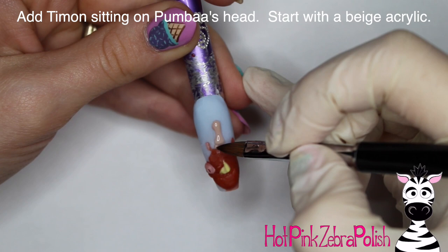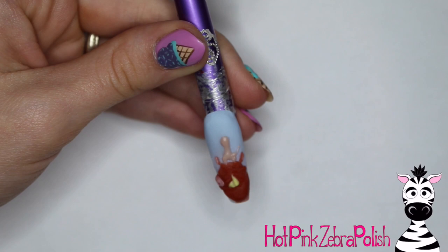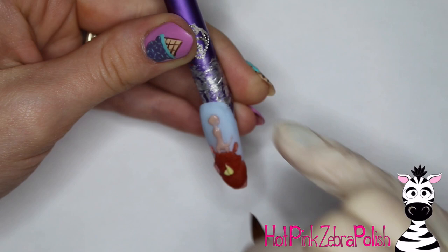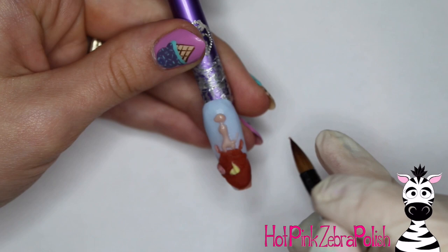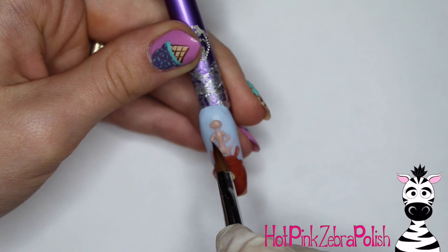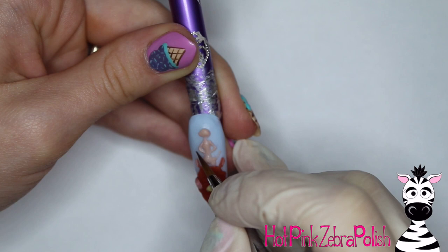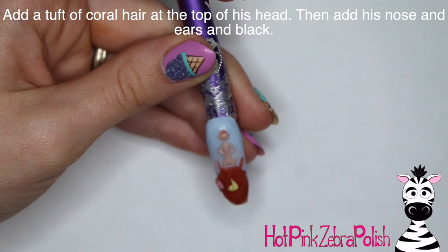Now I'm going to be sculpting Timon sitting on top of Pumbaa's head. For that I used a beige color — I do have a beige but I thought it was too dark for the tusk and I didn't want Timon and the tusk to be the same color, which is why the yellow came into play. Timon is really tiny but you are going to sculpt the entire little Timon — his head, his little arms, his body. I also took a little bit of a bright coral color and added a tuft of hair on the top of his head, just a tiny bit of fluff.